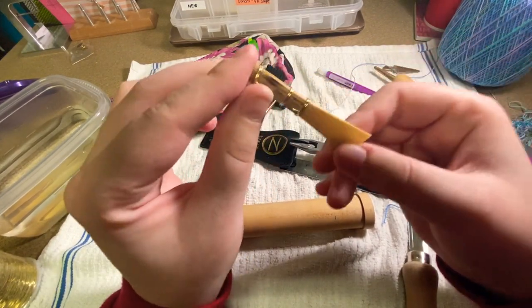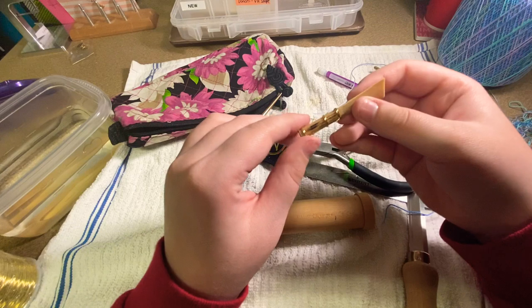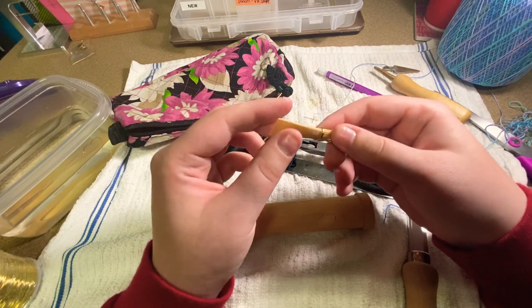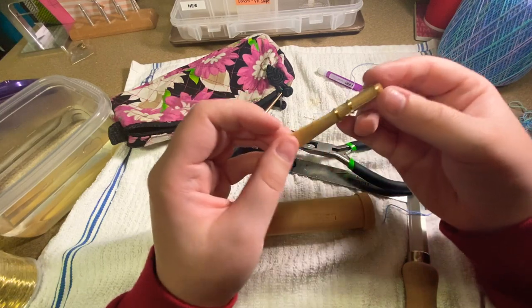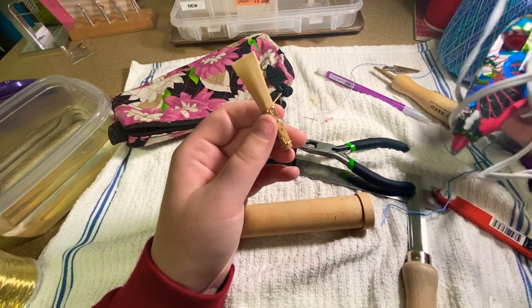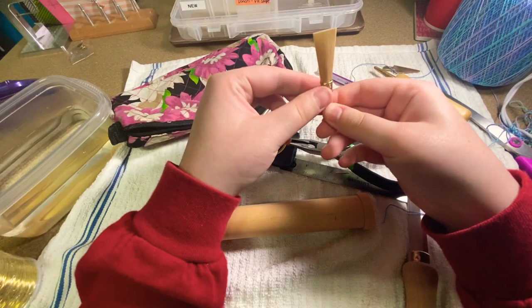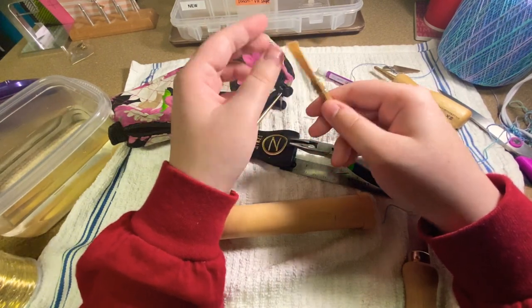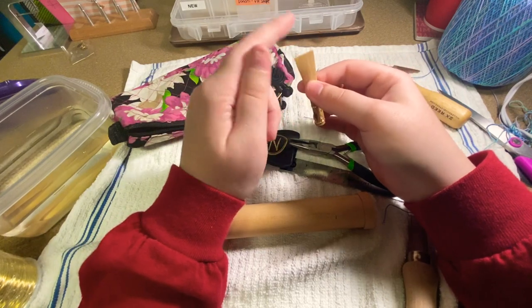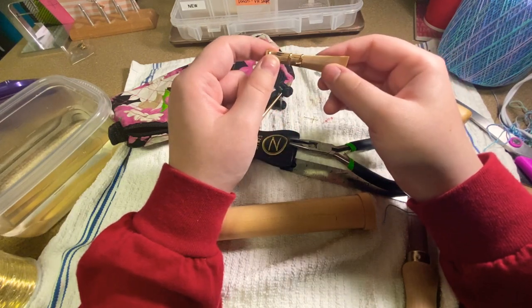That is what a finished blank looks like — the reed is not finished, but this is what a finished blank looks like. The best thing to do now is let your blank sit for as long as possible. The last thing you do is cut the tip. I'm going to make more blanks and then at the end use my hot glue gun to glue the reed from the second wire to the third wire, which I can show in another video. Do not cut the tip until the reed has had time to sit — at least a day or two days. The longer the better.